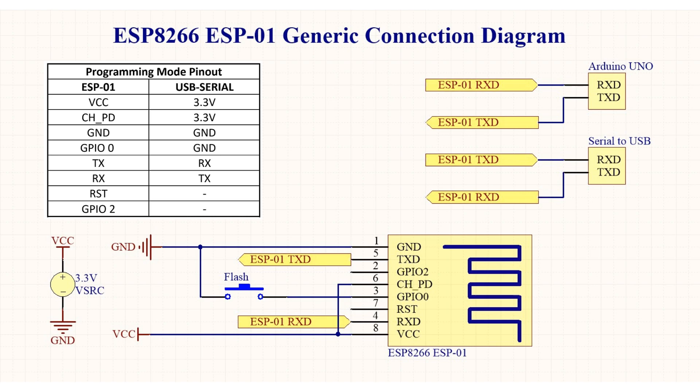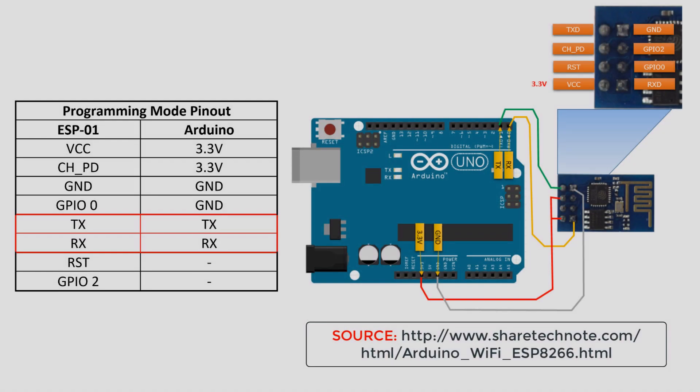All you need to do is connect the power, tie chip enable high, and use a momentary switch to tie GPIO0 to ground when you want to program the ESP-01. You then need to connect the TX and RX pins to your serial to USB adapter's RX and TX pins respectively. Here is also a diagram on how to connect the Arduino Uno — connect the TX and RX of the ESP to the Arduino's TX and RX respectively, as you are using them as a pass-through.